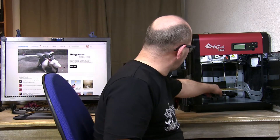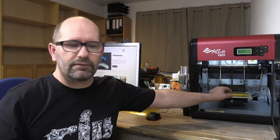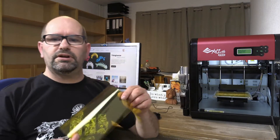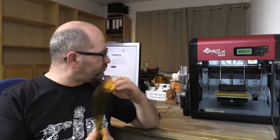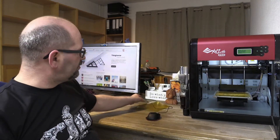ABS is a great material but it has some problems. One of the problems is that it doesn't stick very well to the print bed, so you have to do something to make it more sticky. The way to do it is to apply Kapton tape to your aluminum print bed, which acts as a heat transformer. I also use a glue stick — Kapton tape and glue stick together make a very good print bed.